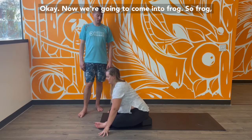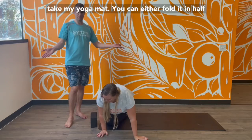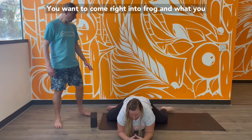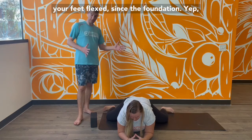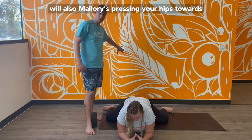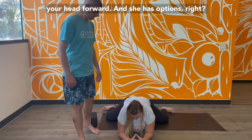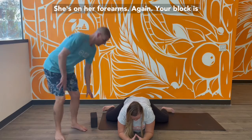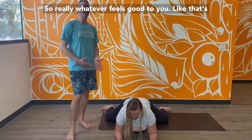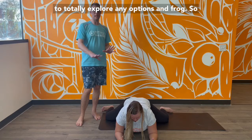Now we're going to come into frog. For frog, because the floor can be hard on your knees, you can fold your mat in half or roll the sides up. Have your feet flexed — that's the foundation. Press your hips toward the wall behind you and lengthen your spine, reaching the crown of your head forward. Options include being on your forearms, using a block for support to rest your head, or pressing up into your hands. Whatever feels good to you is how the pose will feel for you — explore any options in frog.